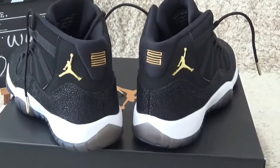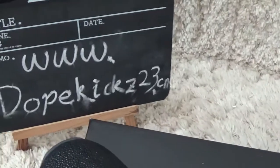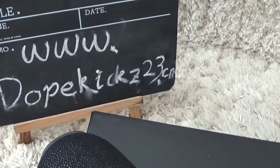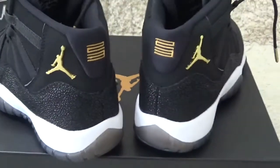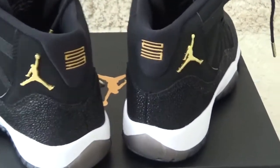Hi friends, here. We have the authentic sneakers for you. Let me show you the new Air Jordan 11 Retro GS, the Black Stingray.